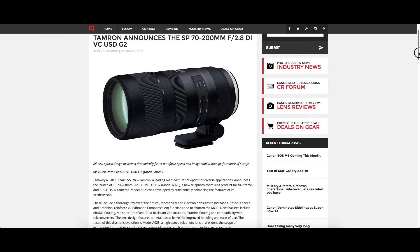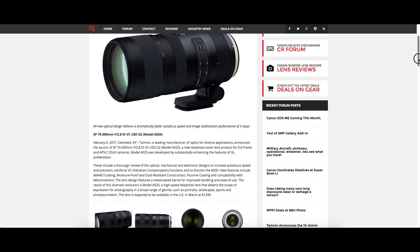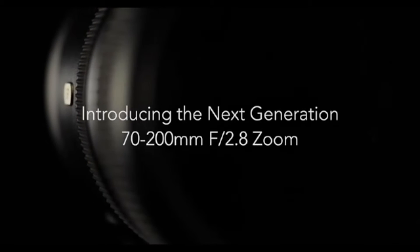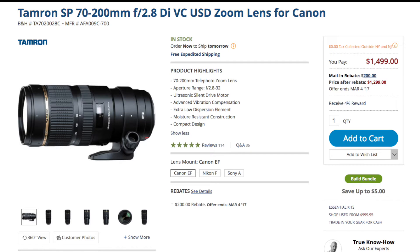What's up guys, James Larson here. I'm going to quickly talk about the exciting announcement for the Tamron 70-200mm f/2.8 G2, which just happened a couple days ago. This is really huge for lots of photographers.